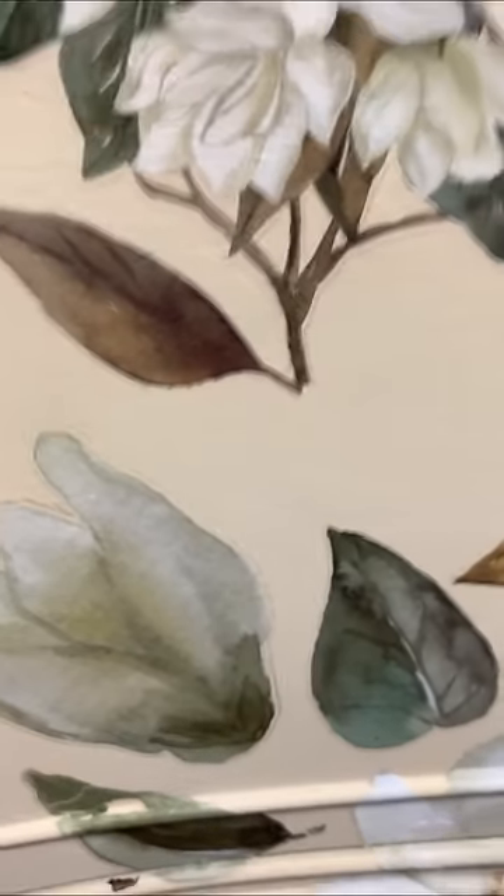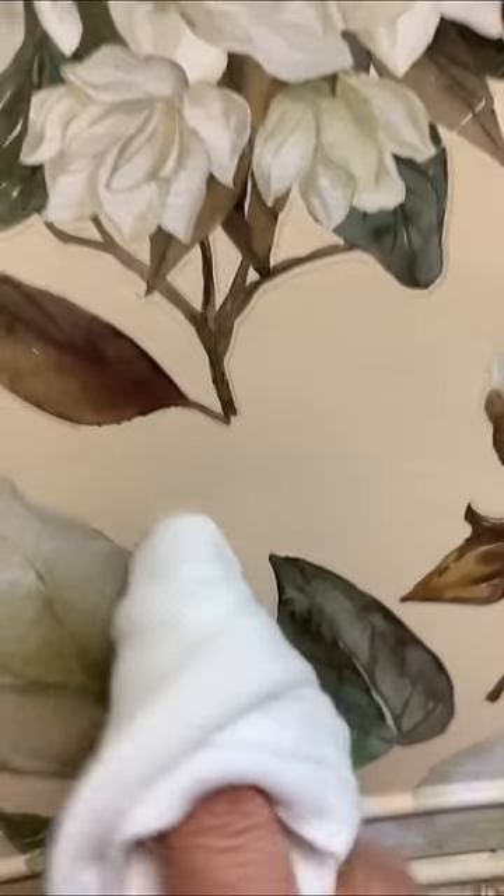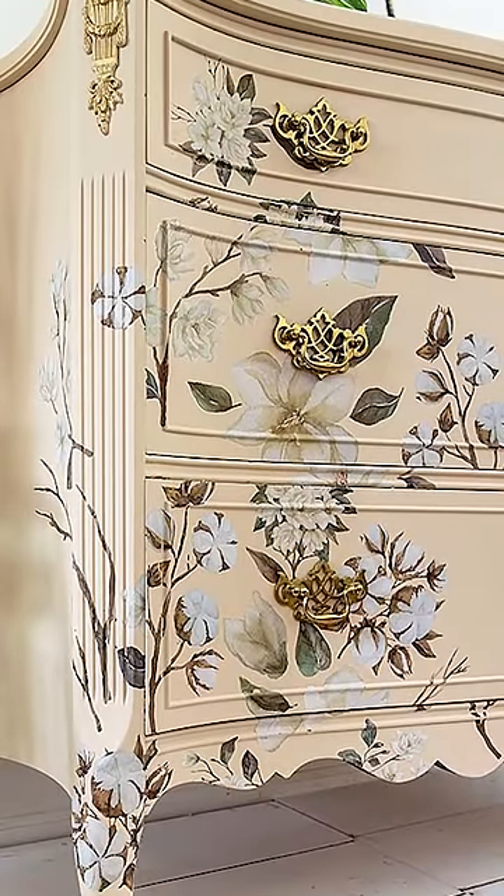These transfers are amazing, because you can cut out the part of the design you want and create your own look. I added brass Chippendale hardware.